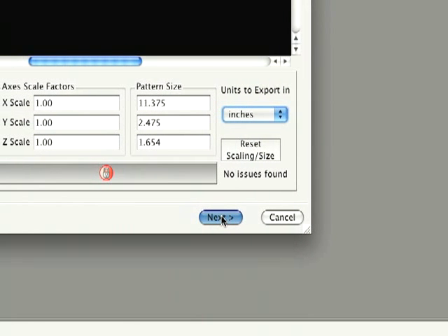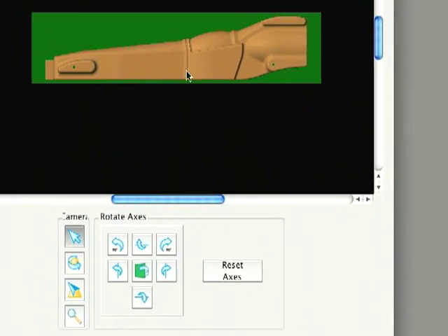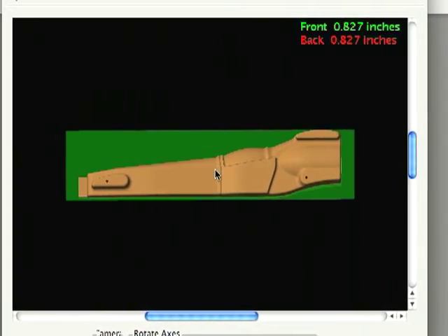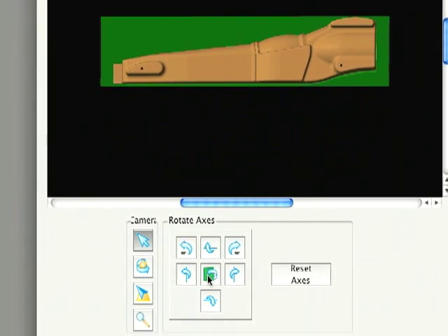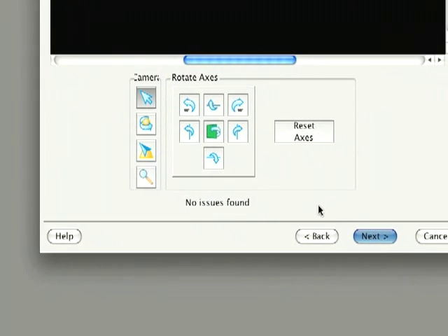Select Next. The model should be facing left, showing the green side of the slice. These tools may be used to reposition if necessary. When finished, select Next.